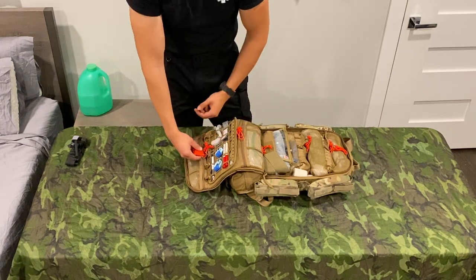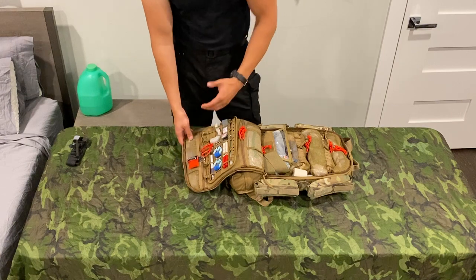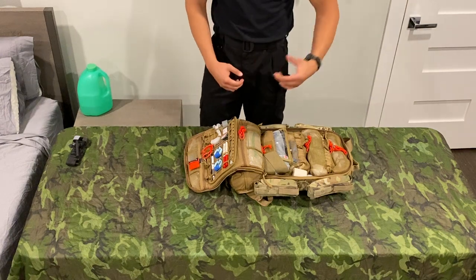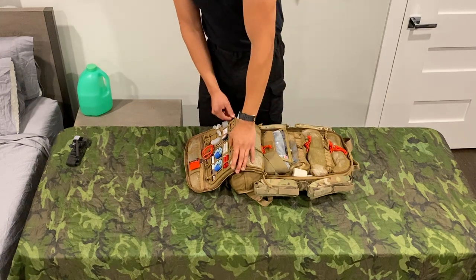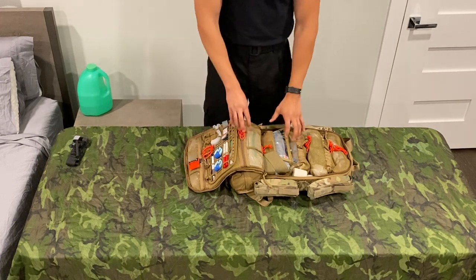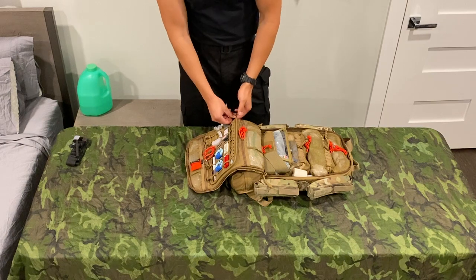I also have another EMS goodie — just a little CPR mask, something light and easy to throw in there. Some of the stuff on the instrument panel isn't directly airway related. We have a Velcro reusable IV tourniquet — it's a little more robust. I do have some of the small ones in my IV kits. We also have a scalpel here for general cutting — just a good sharp instrument. I don't really have the stuff to do a cric in this bag, but it could be used for that if you did have the stuff.